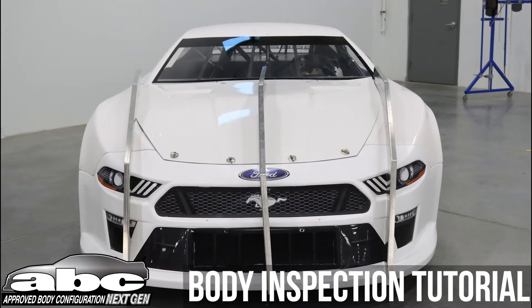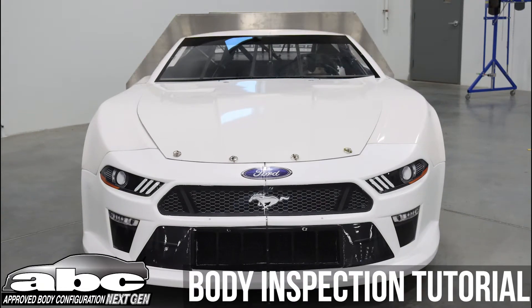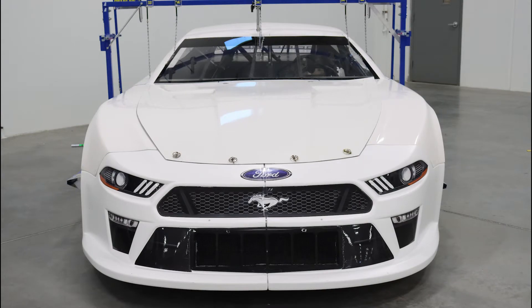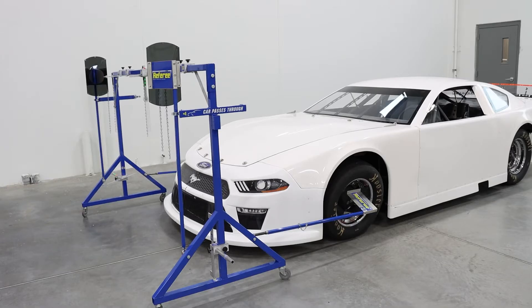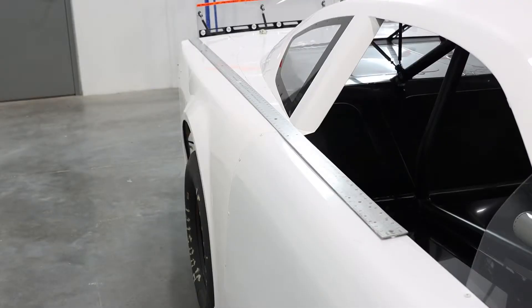Welcome to Five Star's ABC Next Gen Body Inspection Tutorial. Whether you're a builder, racer, or tech inspector, this video will show you the proper steps to take when inspecting the ABC Next Gen body. We'll show you how to utilize the referee template package and other key inspection practices to ensure proper mounting.